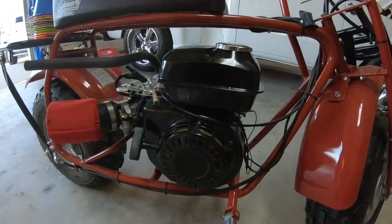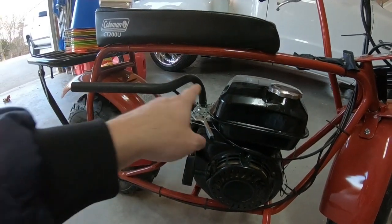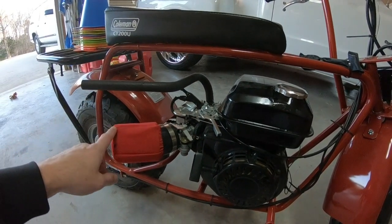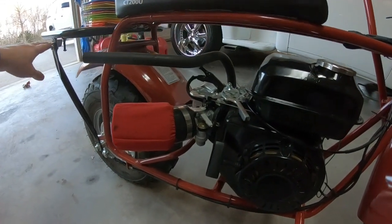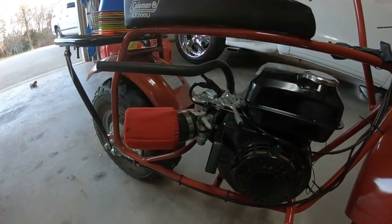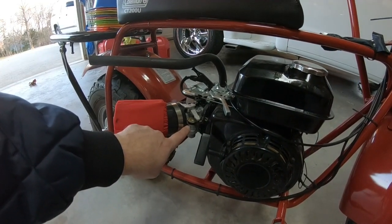We are stock internals. We have removed the governor. We've added a stage one pack, which is an aftermarket straight pipe — it just bends out over this way. We've got the air filter and we've got a bigger jet in there.